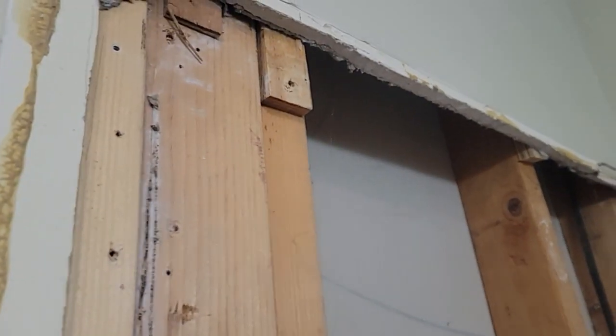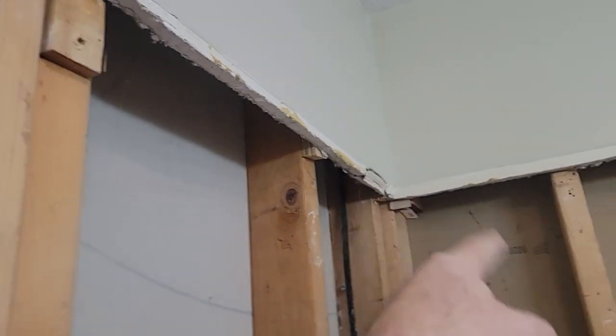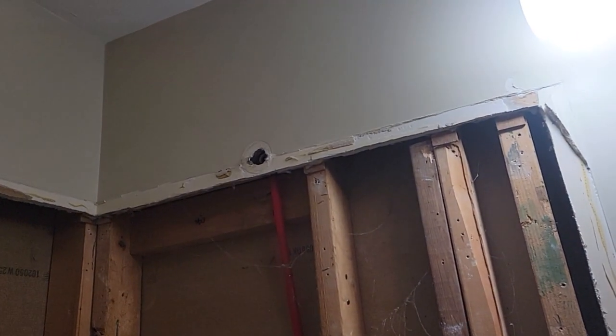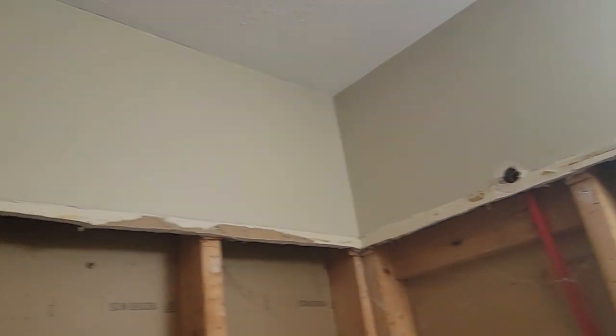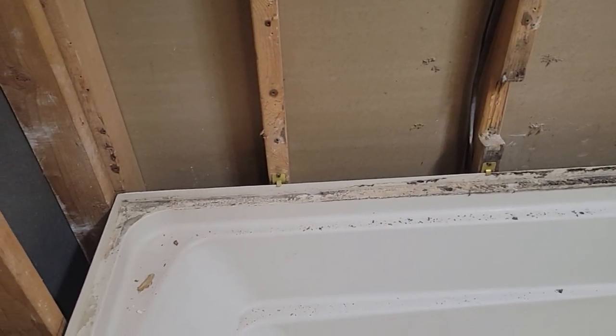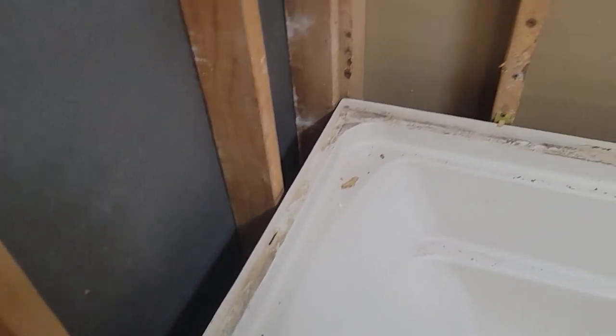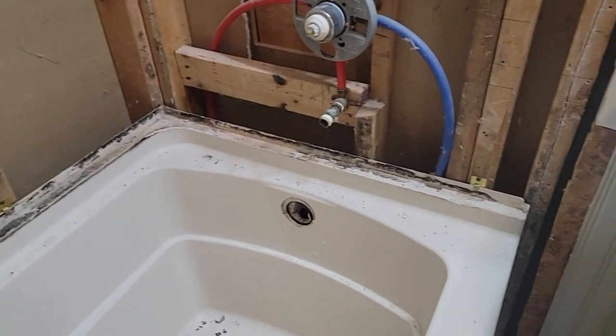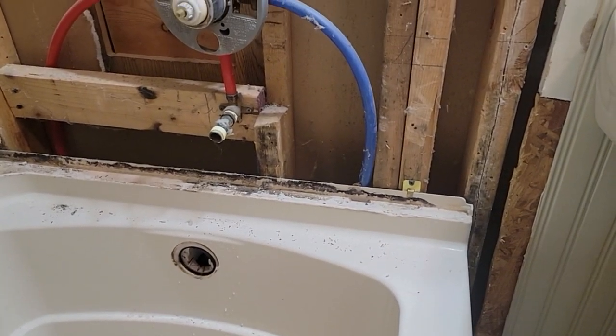We got two by fours in the corners — we're good here. I don't think we have to do much for framing. Sometimes I run a bridge board across wherever the top of the shower or tub is going to be. We got to clean up all the walls here, put in new drywall, mud, tape. This tub has clips on it — they're screwed against the studs, and what we got to do is take them out — they're Phillips also.